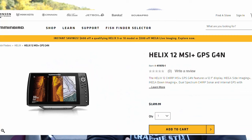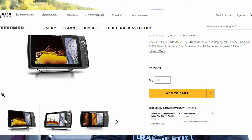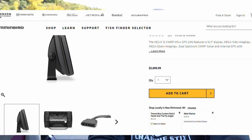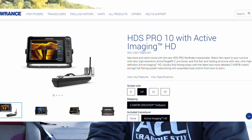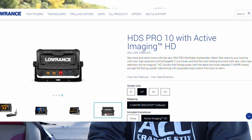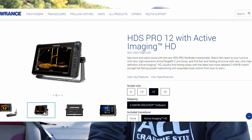For Humminbird users, a lot of guys run the Helix 10s or Helix 12s with a Minn Kota Ultrex on the bow of the boat — those also connect to your Minn Kota shallow water anchors. For Lowrance, you see a lot of the HDS 9 or HDS 12 Live units, which connect to the Lowrance Ghost trolling motor and Power Pole shallow water anchors. When you're spending over $1,200, you really want to think about what you're going to build that boat out into.